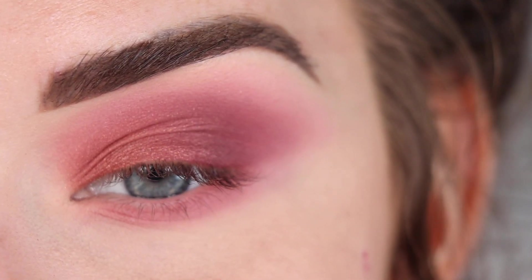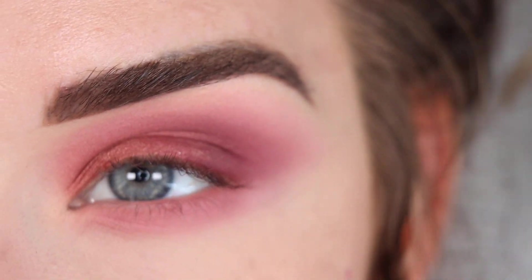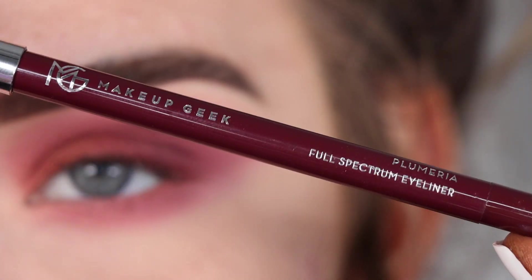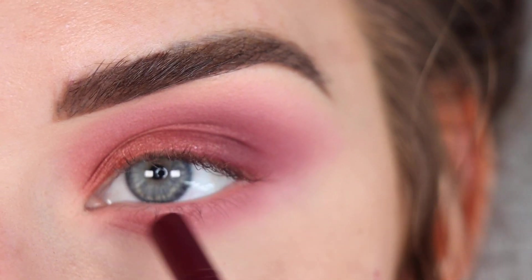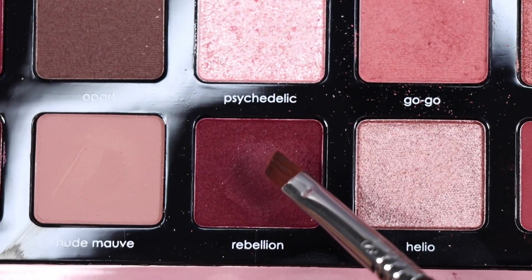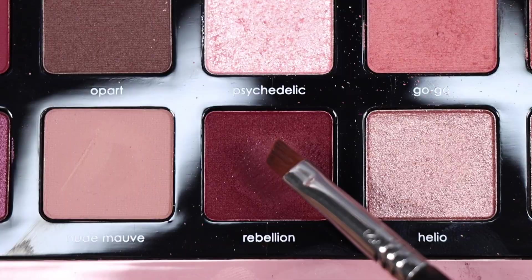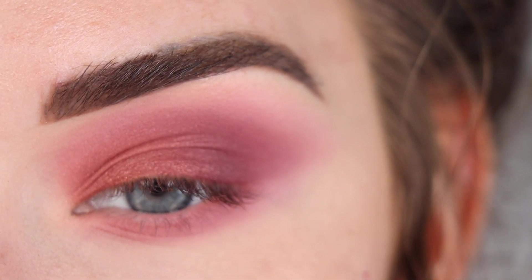I kind of want to switch things up and do a purple smudgy eyeliner with the berry tones in here. I'm going to take the Makeup Geek eyeliner — I think the shade is Plumeria — and I'm going to line that all along my eye, top lash line and my waterline slash lower lash line. And then I'll take Rebellion on a little angle brush and kind of smudge that on top of the eyeliner. Let's see how this looks.